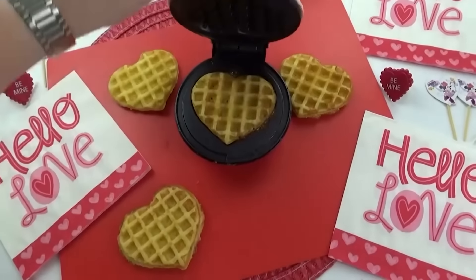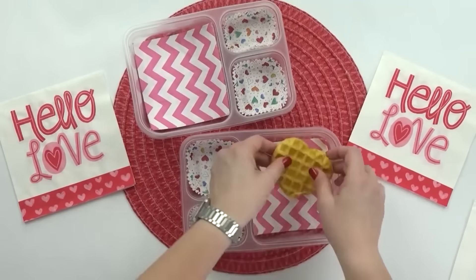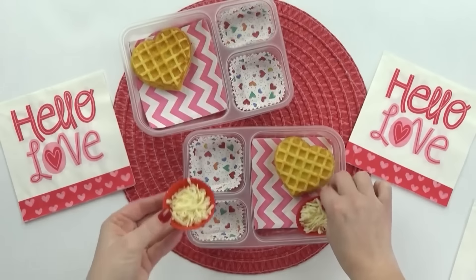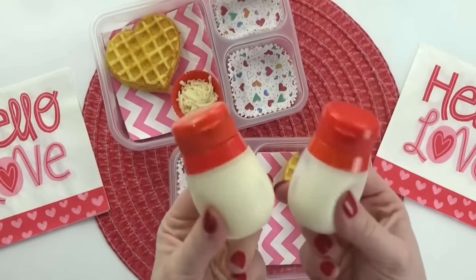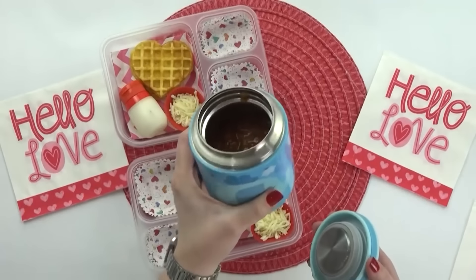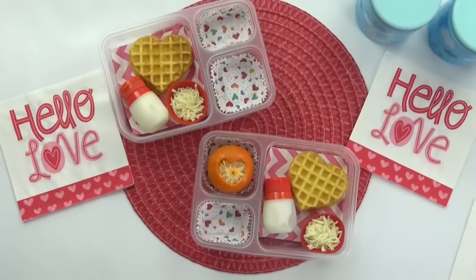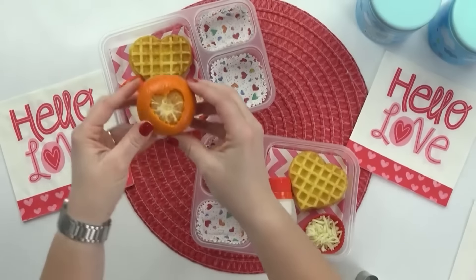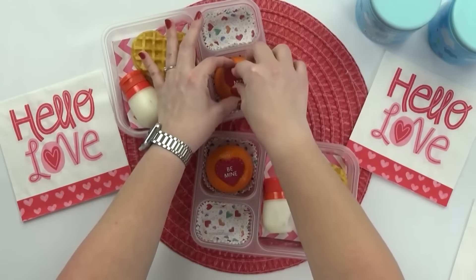Now that I have all the waffles done and cooled down, I can go ahead and add them into the lunch box. I want these waffles to be on the savory side, so I'm also adding in some shredded cheese and a little container of sour cream. That's because I'm filling each thermos with some chili. If you've ever had the combination of cornbread and chili, you'll know it is super delicious. The kids can actually add the chili on top of the waffle, add cheese and sour cream, or eat everything separate. For our fruit today, I'm adding in some mandarin oranges. To make these a little bit more Valentine's Day themed, I've just used a heart-shaped cutter to punch a heart shape in the peel. And I'm also going to add one of these Valentine's Day rings right down inside.